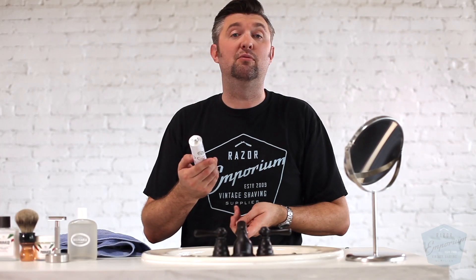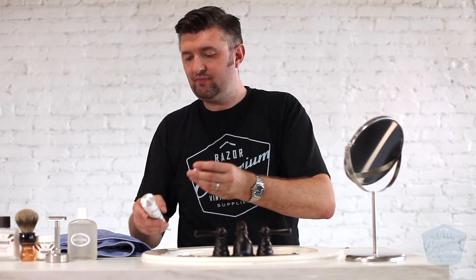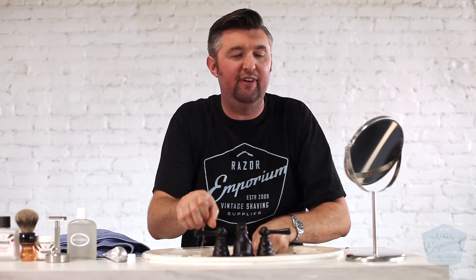We're excited to give it a shot right now on camera, so it's my first time using this stuff. First, as always, let's get wet. As you all know, if you're a veteran of our videos or shaving in general, best to take a shower before you shave. I always like to do that at home.